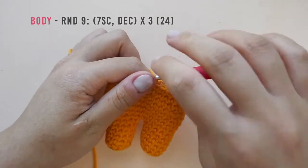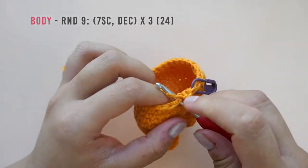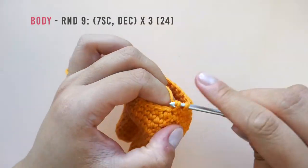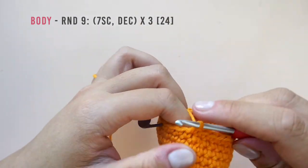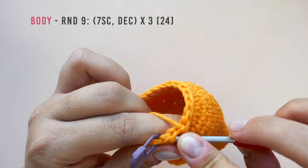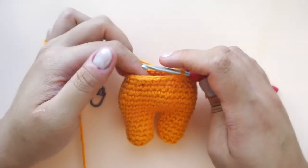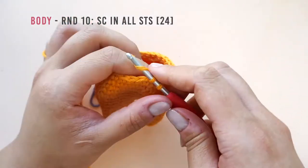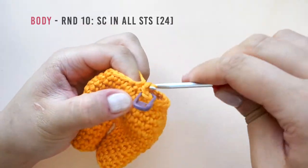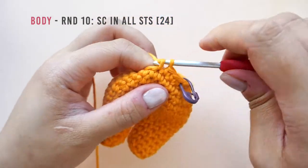In round nine, repeat the following three times: make seven single crochet then decrease. Pause here to work the rest of the round. You should have a total of 24 stitches when you are done. In round ten, make one single crochet into each stitch. Pause here to work the rest of the round and I will meet you at the end of round ten.